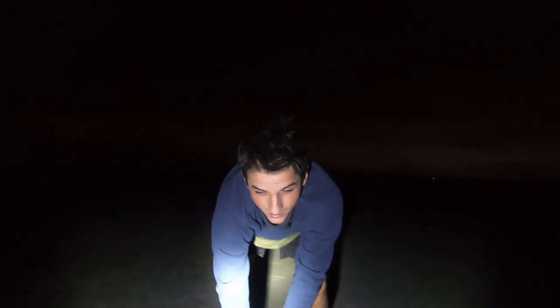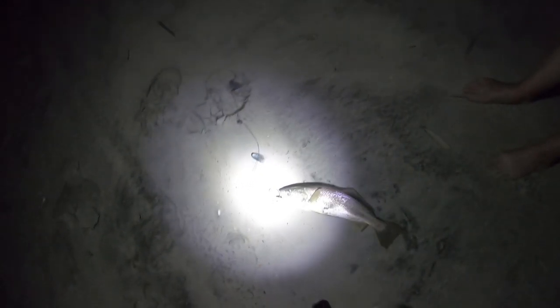Cut mullet works great at night because they can smell it better. We got something — bring it up. Weakfish! Rachel with another weakfish. He's a strong fish. Look at that on the big hook too — he took a big piece.